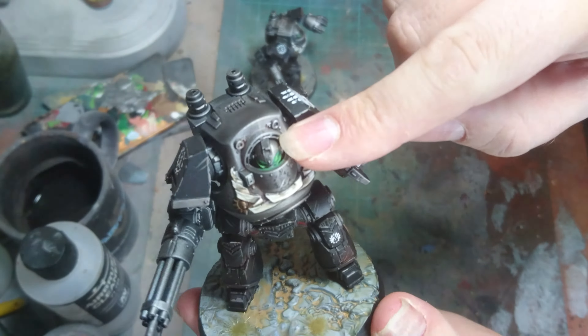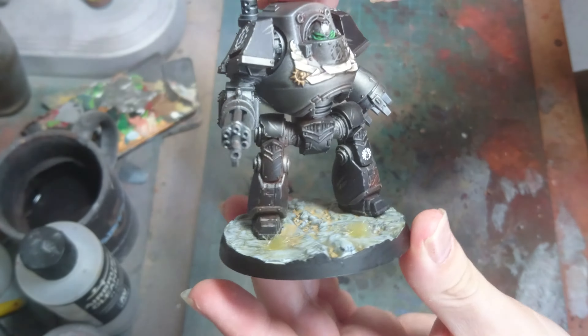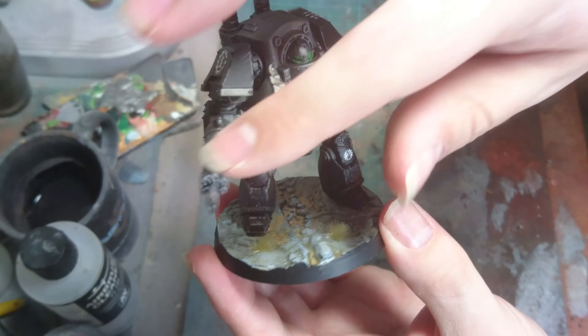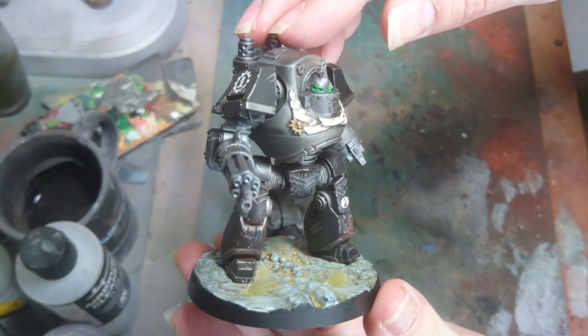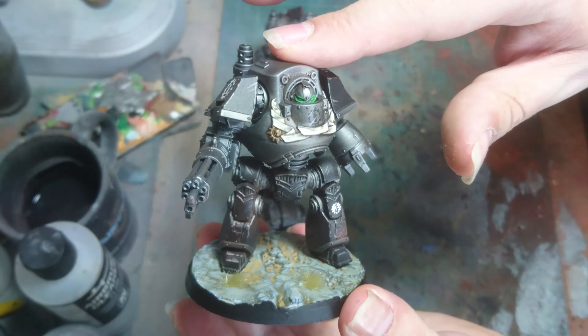This one has actually had a head swap for a spare Contemptor head that I had sitting around. I did blast these up a bit with the airbrush before I painted them as well. I put a bit of silver on the torso and the arms just to kind of break it up from the standard of my other Contemptor Dreadnoughts. So as you can see I went for a similar scheme apart from having the silver on the body.